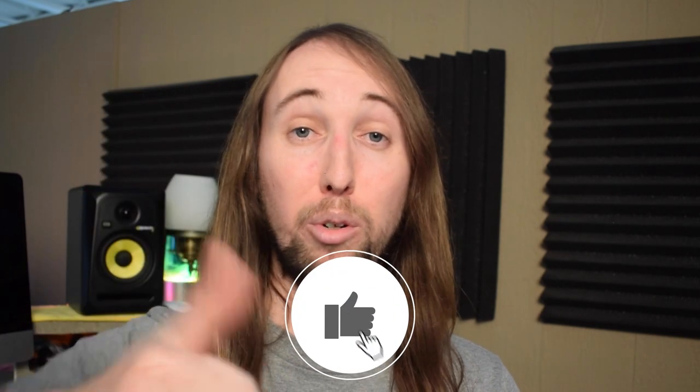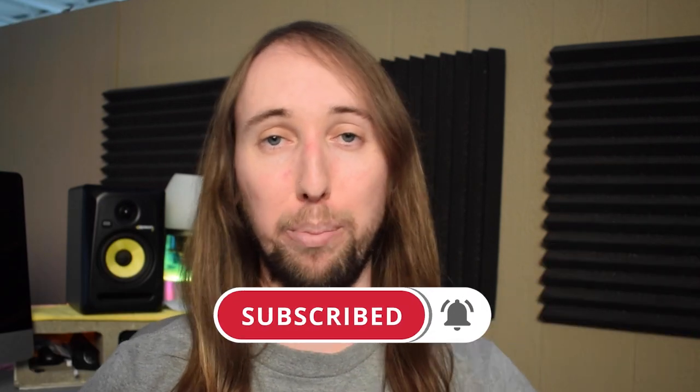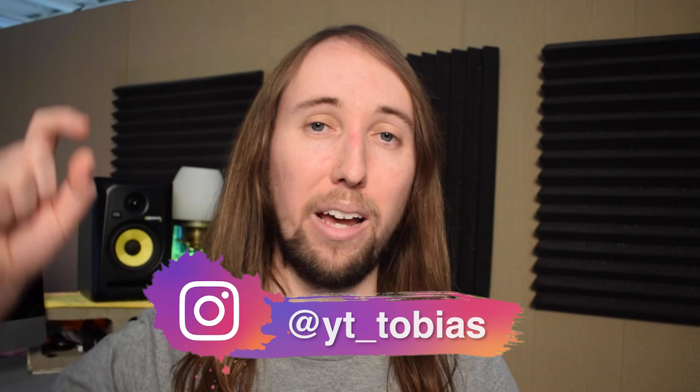If you did like this video, I would really appreciate it if you gave it a like — that would help me out so much. If you'd like to see more videos in the future, make sure you hit that subscribe button and the bell notifications button. I post new fish videos every Friday. If you'd like to follow me on Instagram, my handle is at YT underscore Tobias. I post there pretty much daily, so if you want to follow me there that would be great. I'll talk to you guys in my next video.